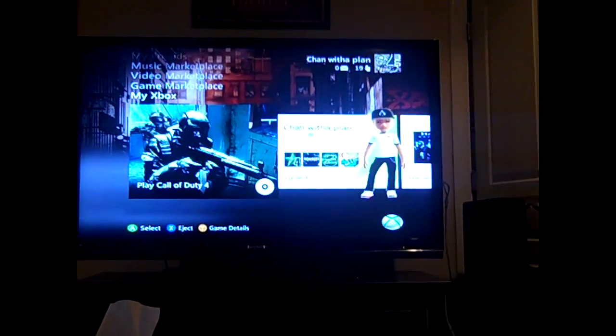As you can see, not quite HD, but still pretty good to be able to record in.